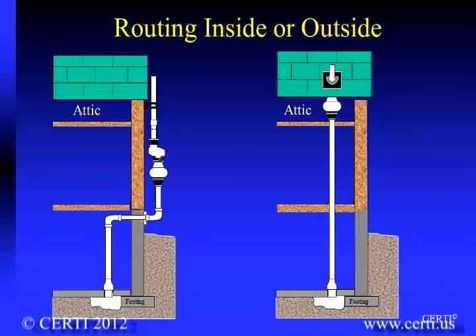The system can either be routed through the interior of the home or up alongside of the home, provided the discharge is above the eave of the house and well away from building openings, such that the discharge gases will not reenter the structure.